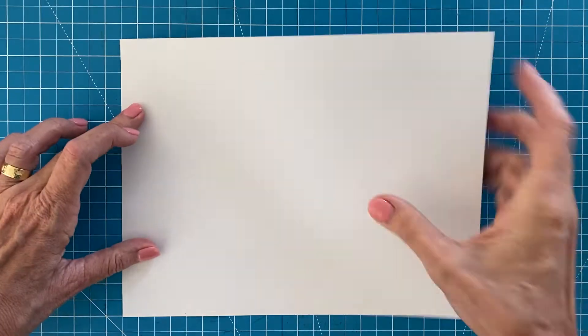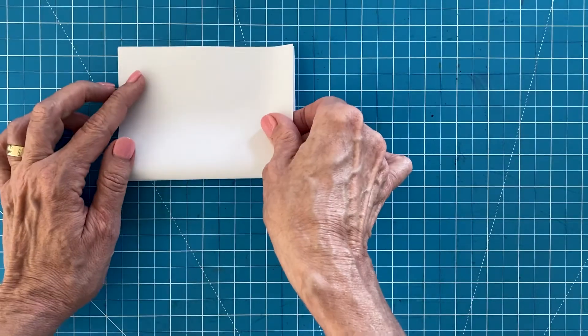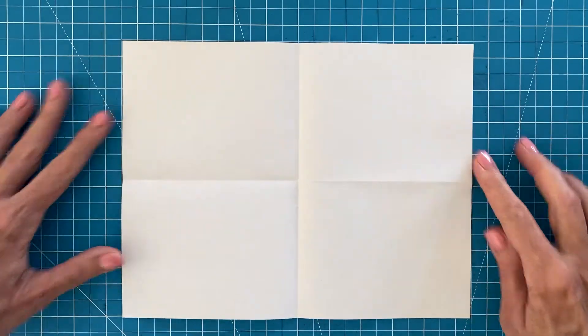Before you begin drawing, it really helps to make some guidelines on your paper. By folding and creasing your paper in half in both directions, you'll have guidelines that match my tutorial which really help as you draw each step.